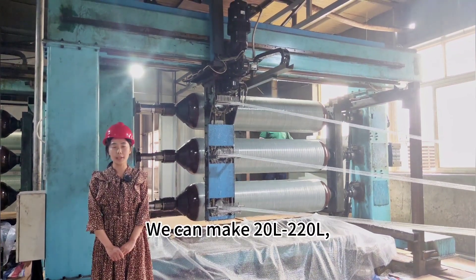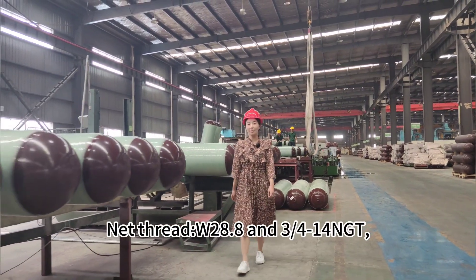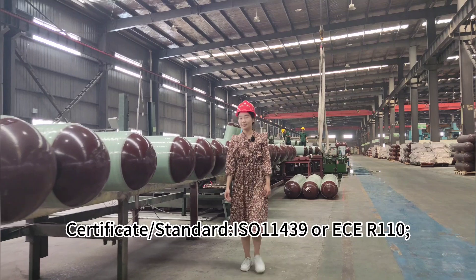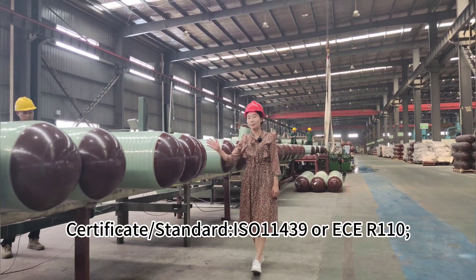We can make 20 liters to 220 liters. The specifications are 0.8 by 6.4 by 14 NTC. The applicable standards include ISO 1149 and ECR 110.